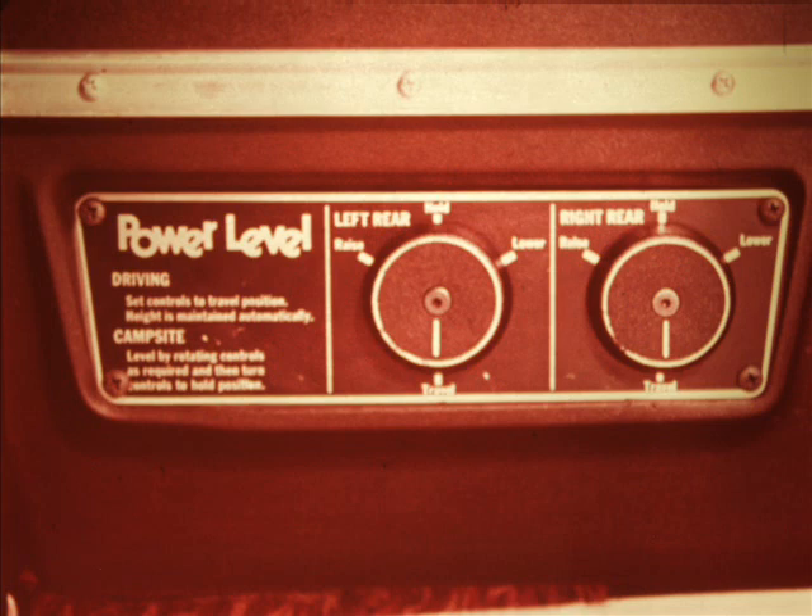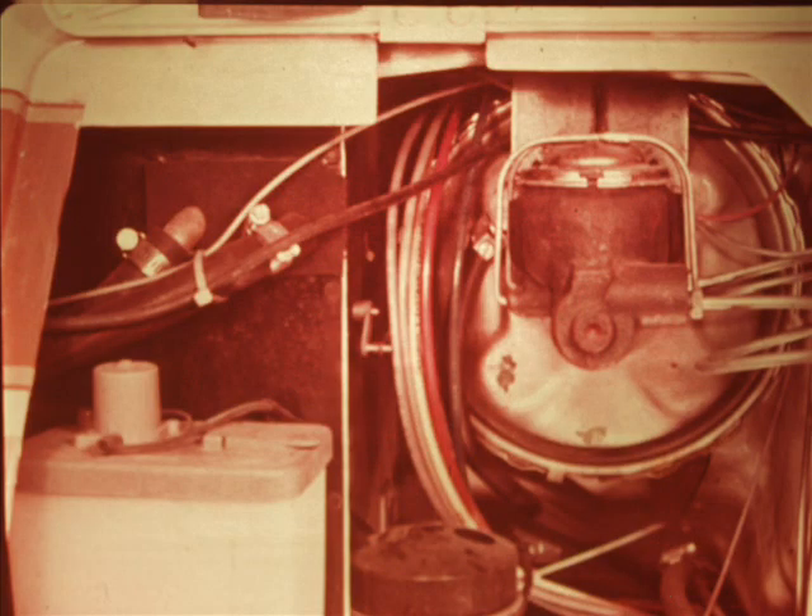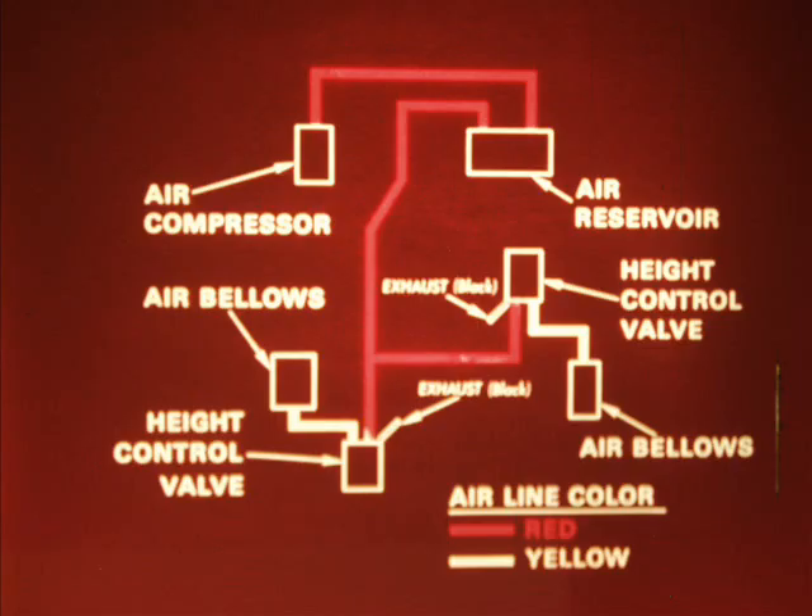The optional power level controls permit the motorhome to be leveled at a campsite where the ground is not level. The system consists of air lines of five different colors, an air compressor, air reservoir, power level valves, and height control valves. With the power level system, a red line still goes directly to each height control valve and the black exhaust lines are still used. However, the power level system deletes the yellow lines between the height control valve and the bellows, since all air going to the bellows must pass through the power level valves.